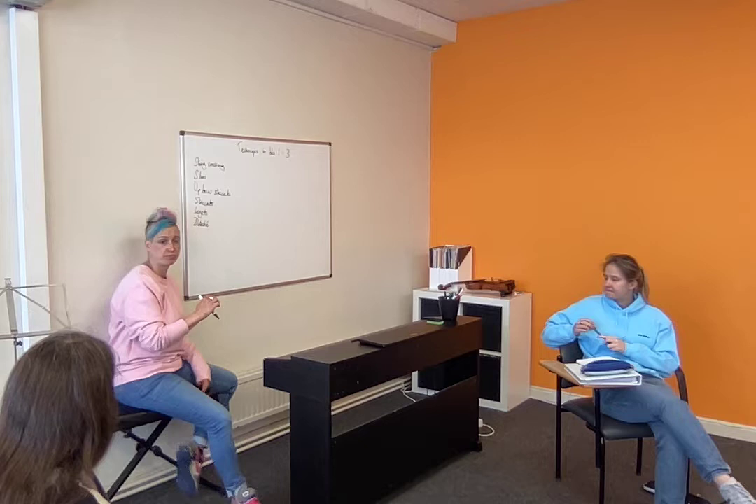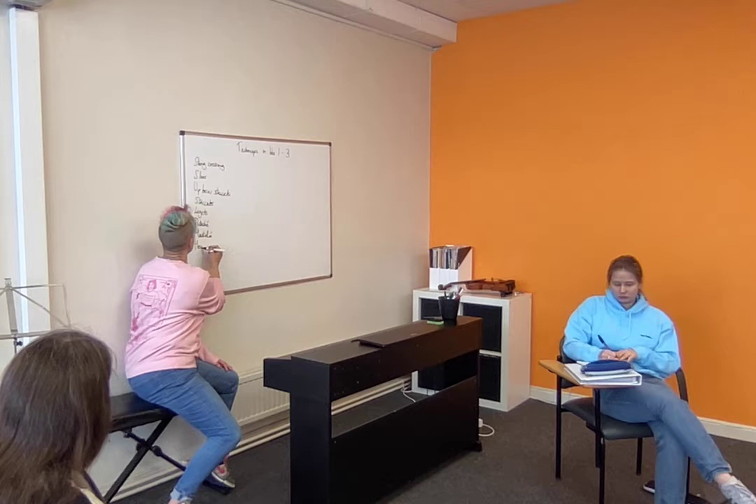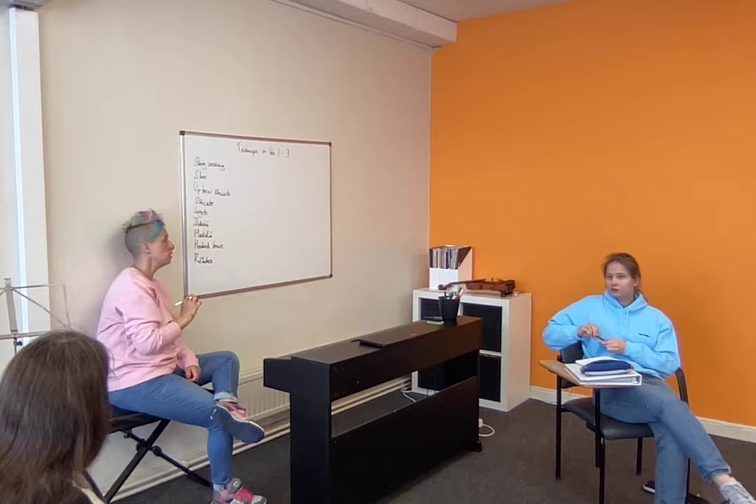I may have martelé on my list. Connected to, but slightly different from, bow staccato. Excellent. Spiccato. Good. So this is very nicely separated out into the bow side at the moment.